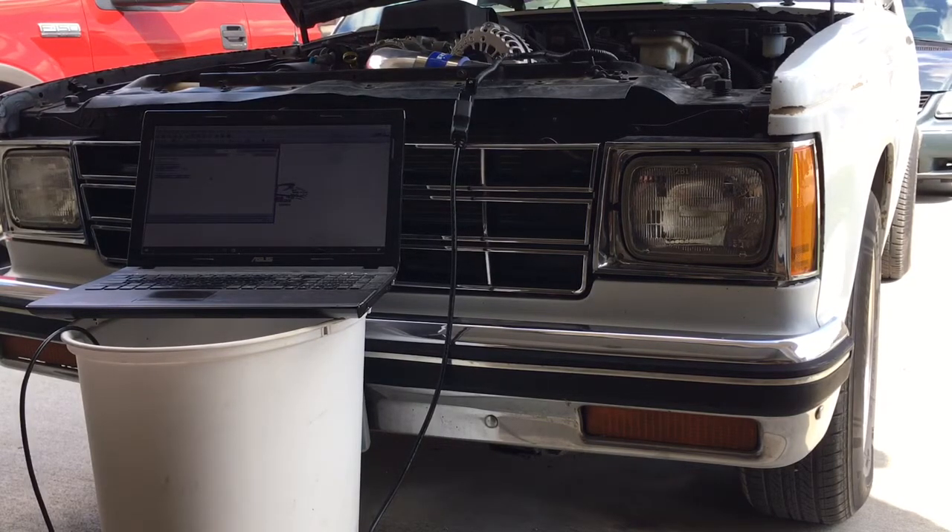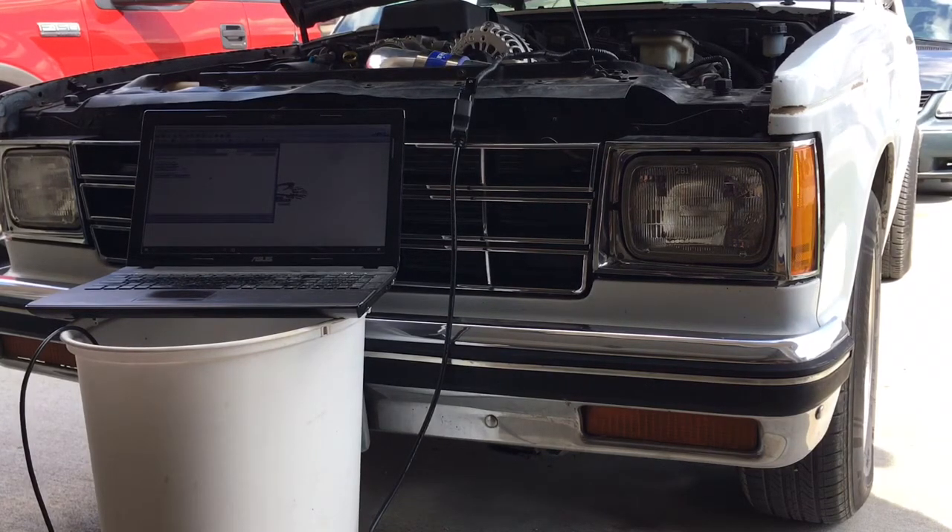Basically, I'm not claiming to be an expert. I am not saying follow this procedure. It's not a tutorial. I'm just sharing what I'm trying, to see what it'll do. I'm not trying to hurt anything, and I'm not trying to make maximum pump gas power. I'm just trying to improve rear wheel horsepower on pump gas, 87 to 89 octane.